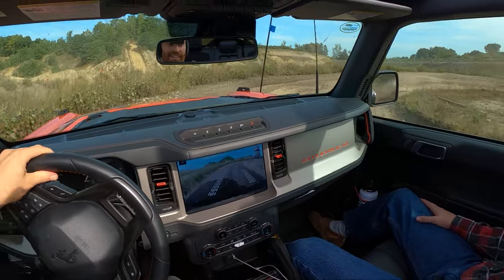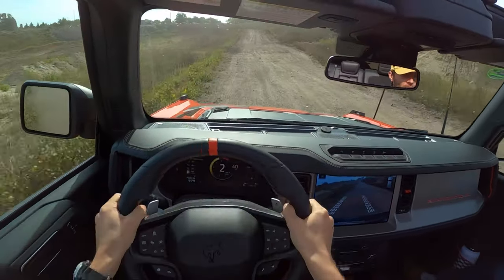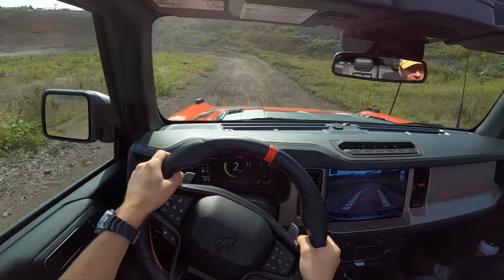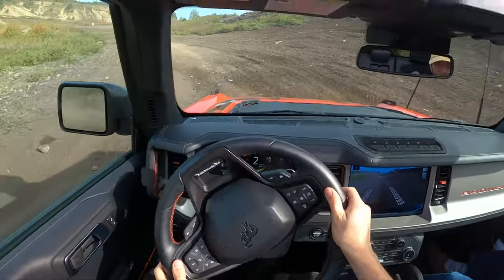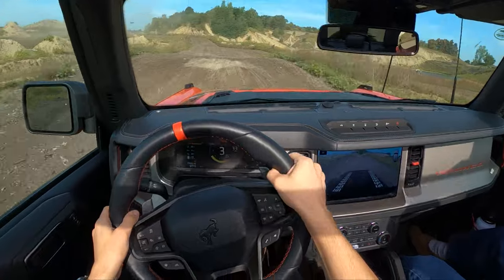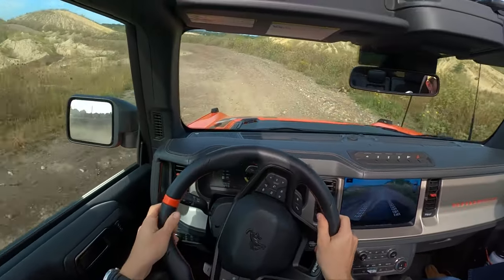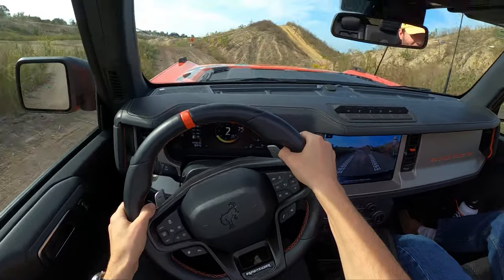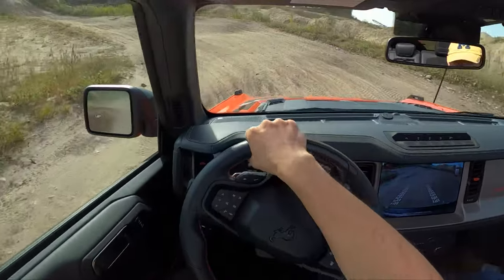Let's take this high line here. Get some drift action. The steering ratio seems good. Just like being in a race car on a track, there's a level of learning what the vehicle's capable of and getting comfortable with it. Once you realize you're not going to bottom out on some of these, you can get a little more comfortable. That was a good jump right there. Suspension feels awesome in this Raptor. Any other vehicle would have bottomed out already. Even the Wrangler 392 kind of struggled through this.